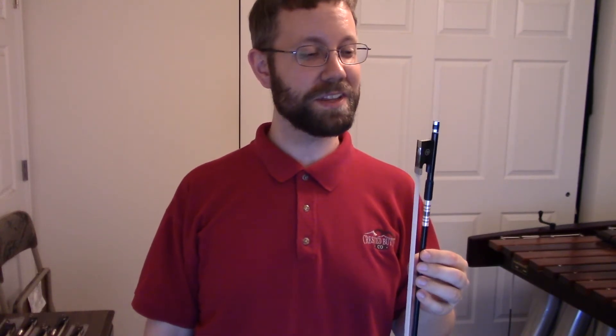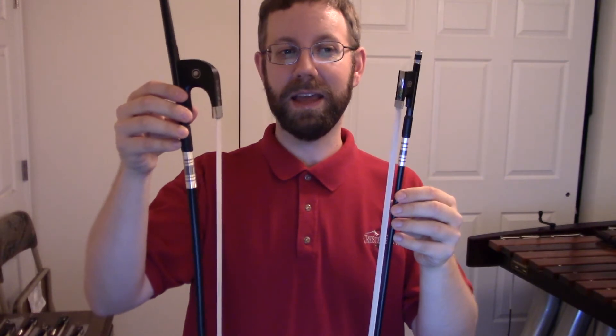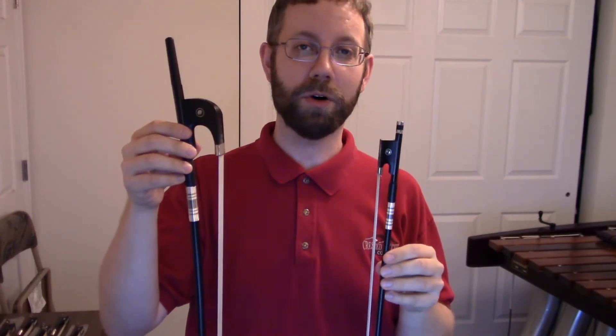Alright, so those are the parts of the bow. But even though all these parts are the same between bows, did you know that the actual shapes of the bows change between different instruments, and even different sizes of instrument? In the next video, you'll learn how to tell if you have the right bow for your instrument.